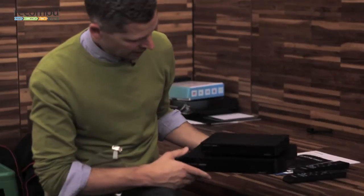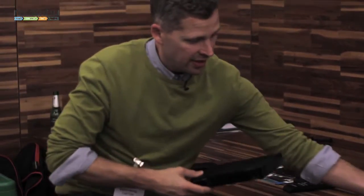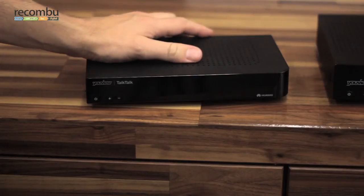Here's the Essentials TV Box. It's 30% smaller than the PVR box. It's derived from the same design and the same technology. It's got a little bit more RAM and a new chipset. It's ready for future developments for YouView, so there are more apps coming.